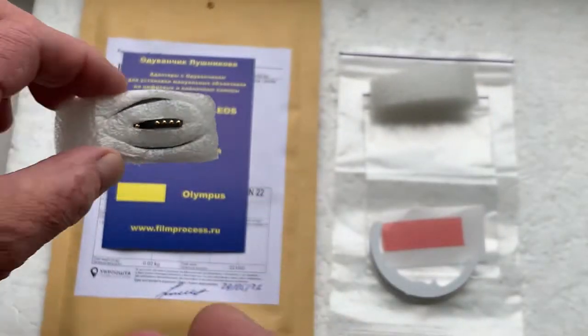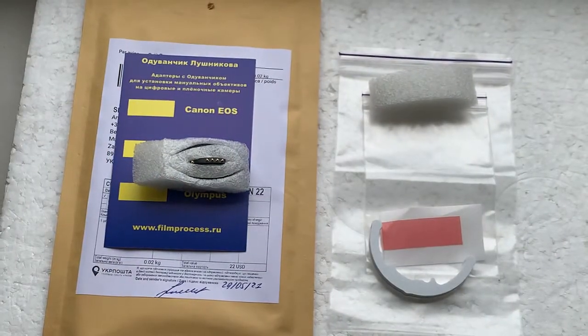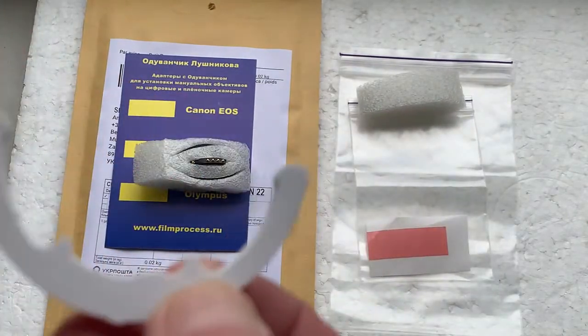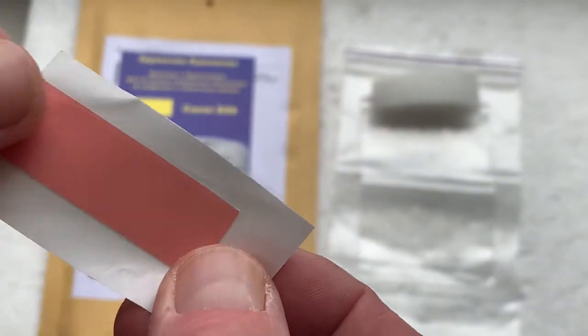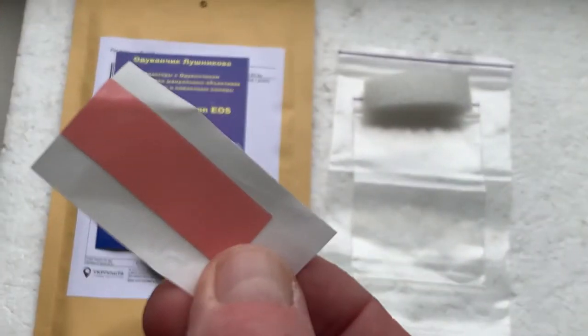Now I'll package your chip and send it to you today. This is a special caliber for installing the chip, and this is a little piece of double-sided adhesive tape for initial installation of the chip on lenses.